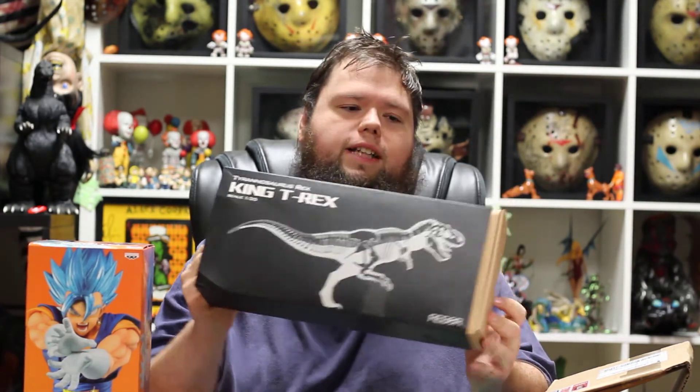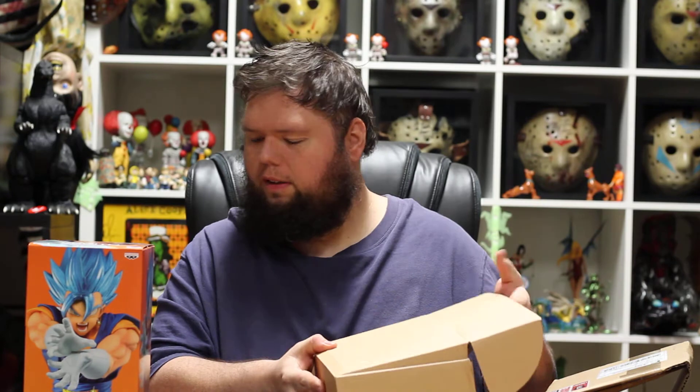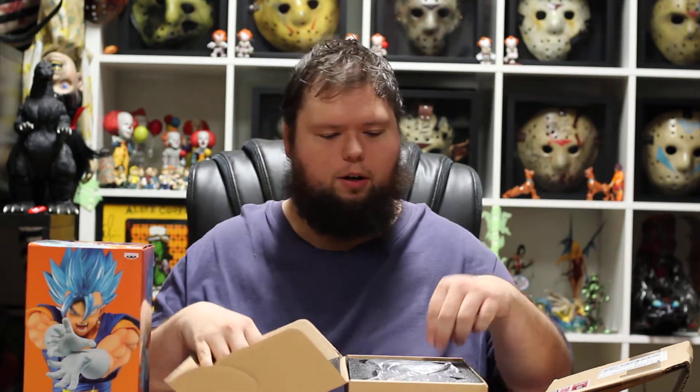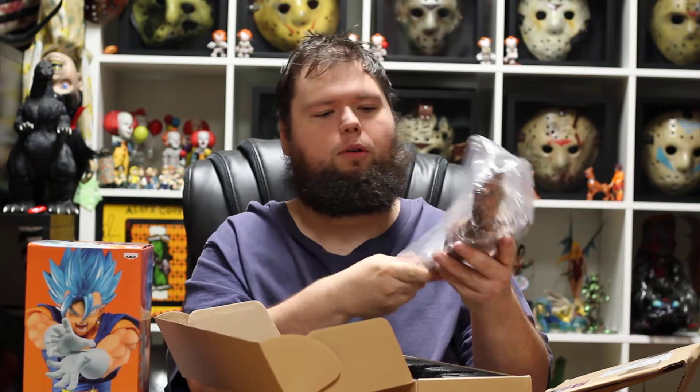So today we're doing the Rebore King Tyrannosaurus Rex, one-third scale. Now I really like Rebore. They're awesome — they go really into detail about their stuff, and if you're into collecting dinosaurs and just cool figures in general, they're really affordable for the price.